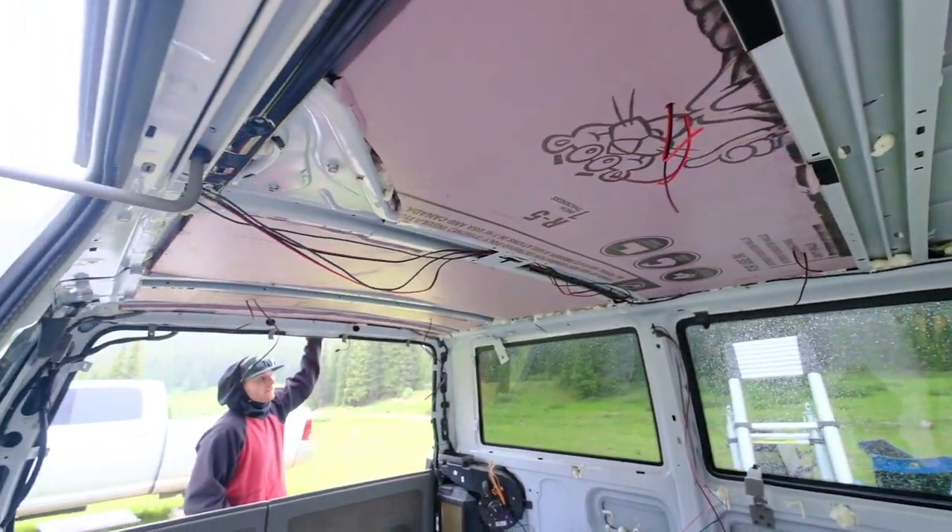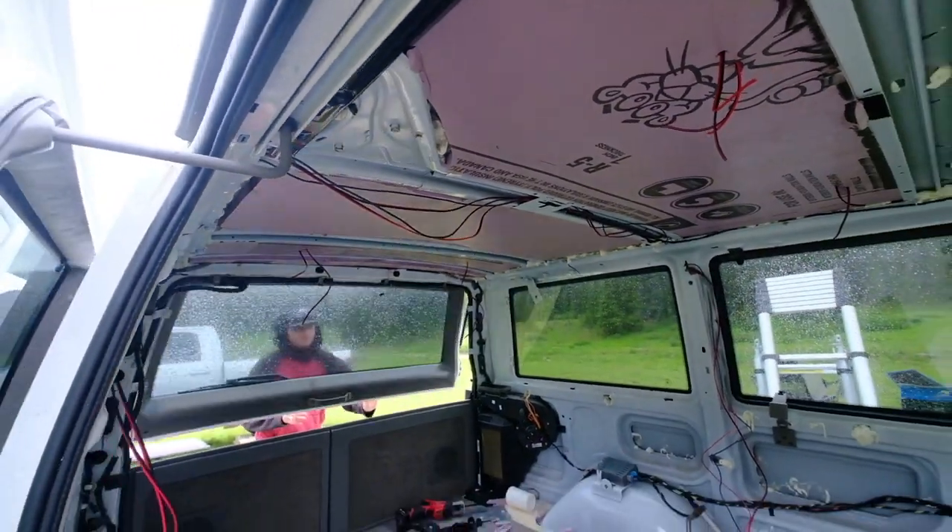The installation — this main part of the installation — is all done, but it's raining. So we can't really finish the ceiling yet. We gotta wait for the rain to end, so we're just gonna go hang out in the bus and relax.